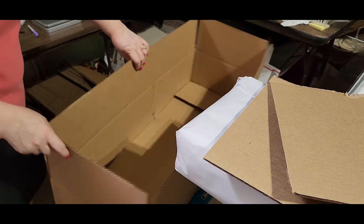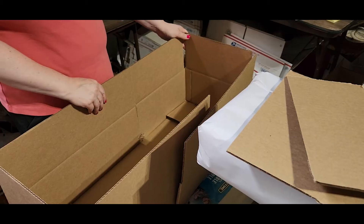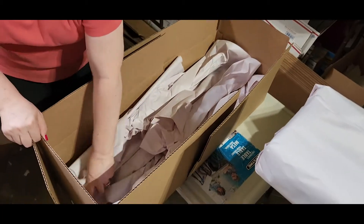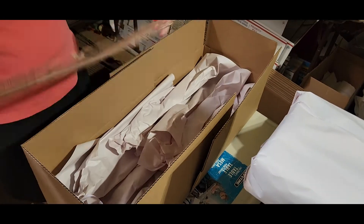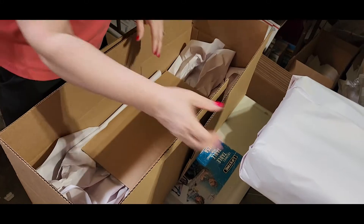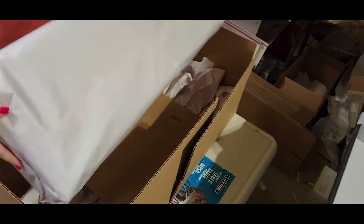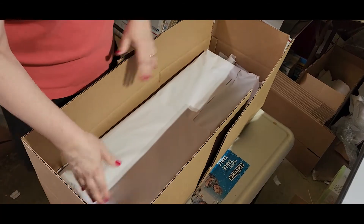You can go ahead and begin to close up your box. I added some paper for cushion on the bottom. Use this cardboard that we cut out — just put it in the center for a little more stability. Grab your package and put it in.